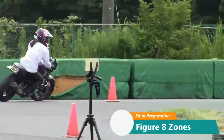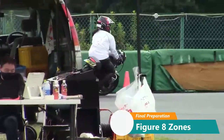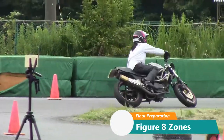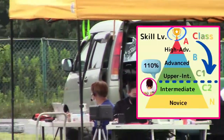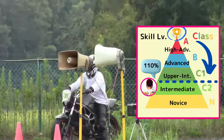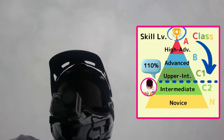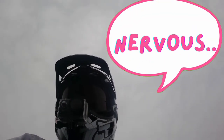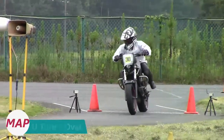This is the scene from my second challenge in the morning. I need one more second to get promoted to the upper class. As you can see on the pyramid, I need to mark at 110% compared to the fastest one. I need to shorten one second, which means I cannot make any tiny mistakes.